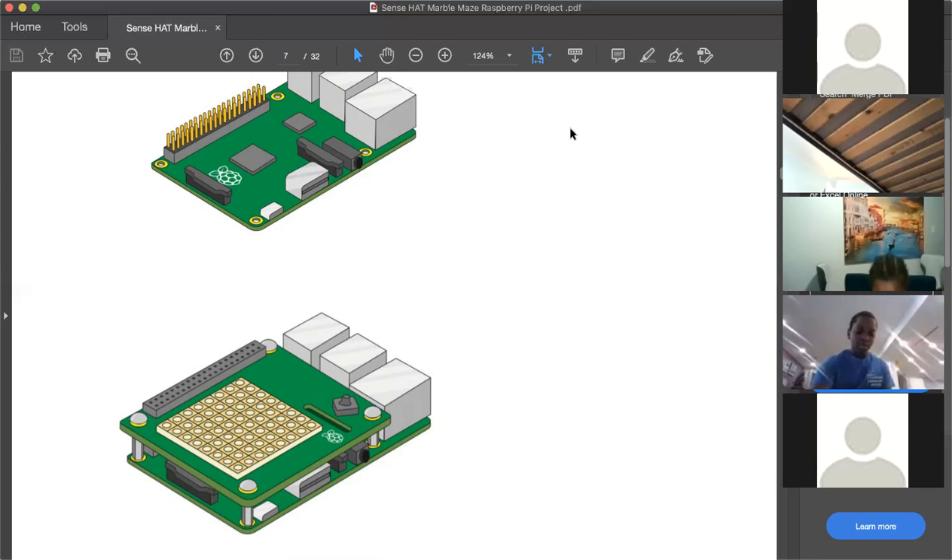The parts that came with the Sense Hat will be used to attach it to the Raspberry Pi. You don't need to remove the SD card from the bottom of the Raspberry Pi — leave it in.